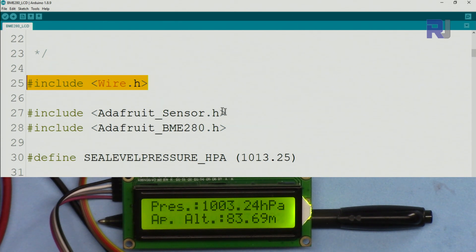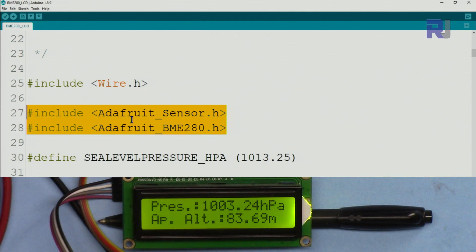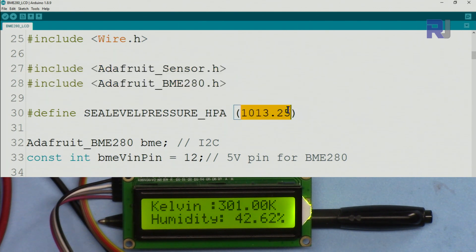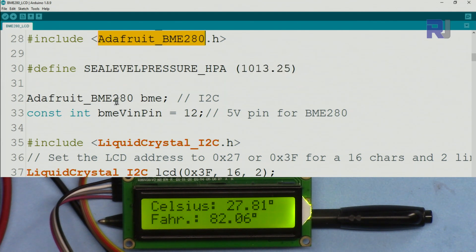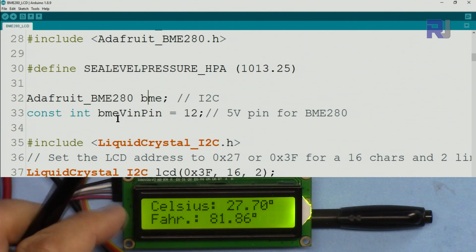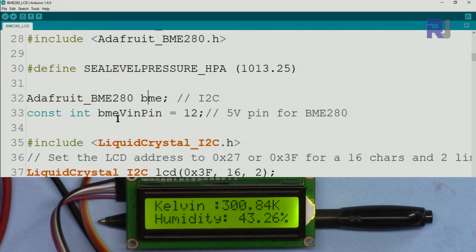The line `#include Wire.h` is for I2C communication — you don't need to download it, it's part of Arduino. The next two includes are part of the BME280 library you downloaded. We define `SEALEVELPRESSURE_HPA` as a standard value needed for approximate altitude calculation. From the BME280 class we create an instance called `bme`. We also define `BME_VIN_PIN` as pin 12 because the Arduino Uno doesn't have two 5V outputs, so we use a digital pin to supply power to the sensor.